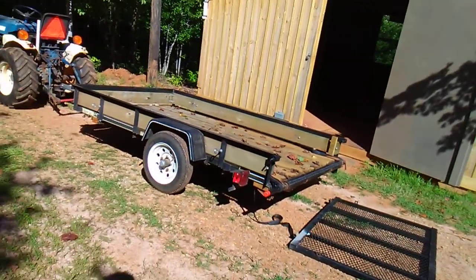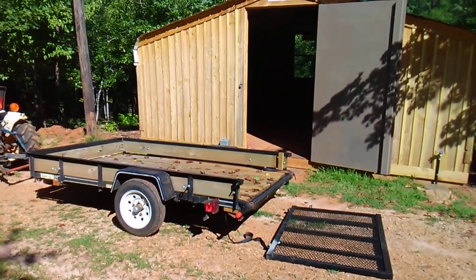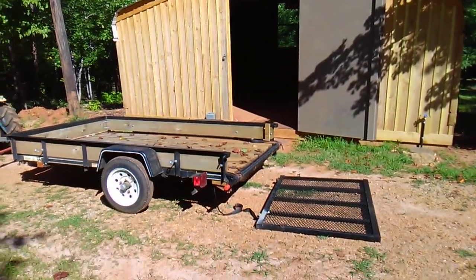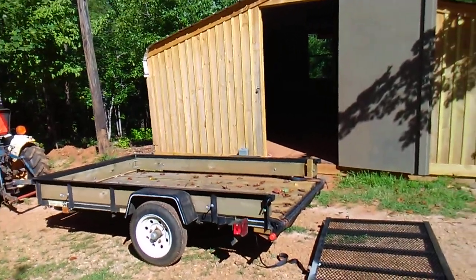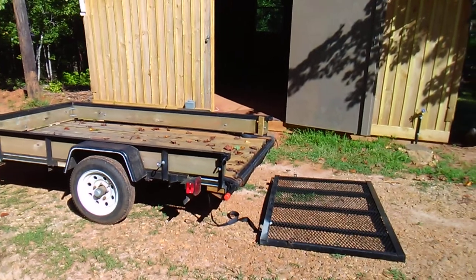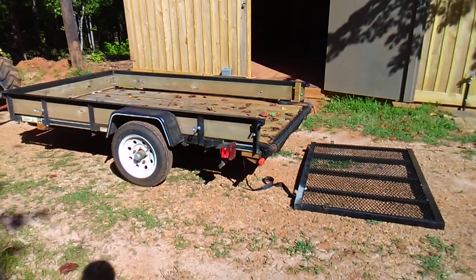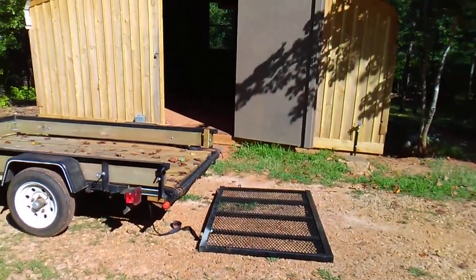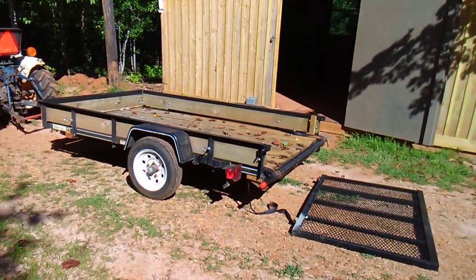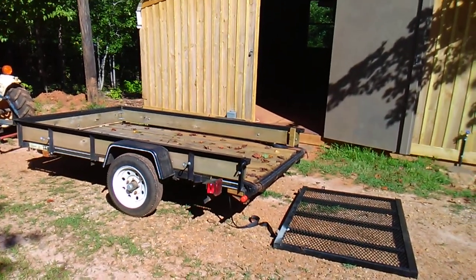It works great — unloads a thousand pounds of rock or dirt without straining. There are plenty of videos on YouTube showing it working, so I won't bother you with that. That should hopefully answer the questions many of you asked about how we adapted the Harbor Freight load handler to the Lowe's trailer, and I'm sure it'll work on any other trailer as well. Hope everyone's staying safe during the pandemic. Come back next time to the Double M Farm — we'll talk to you again real soon.